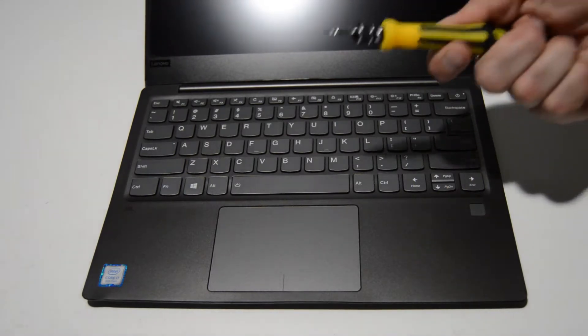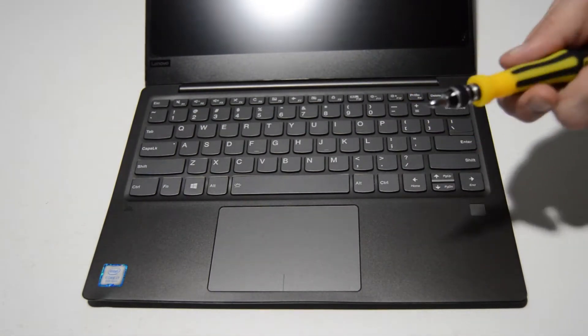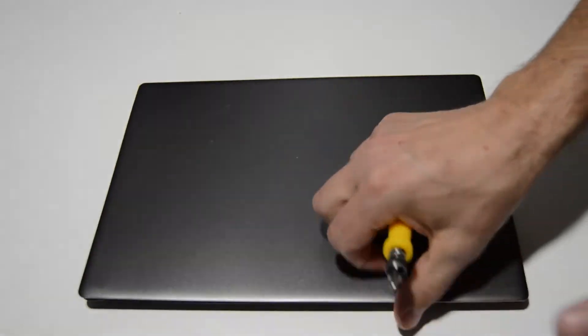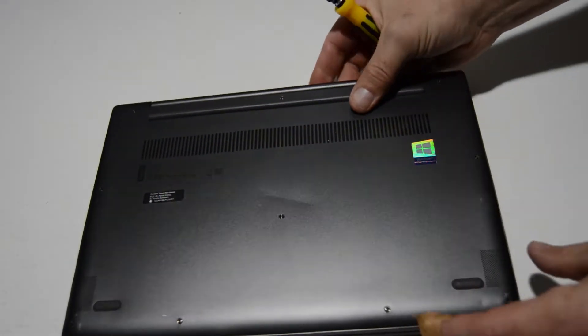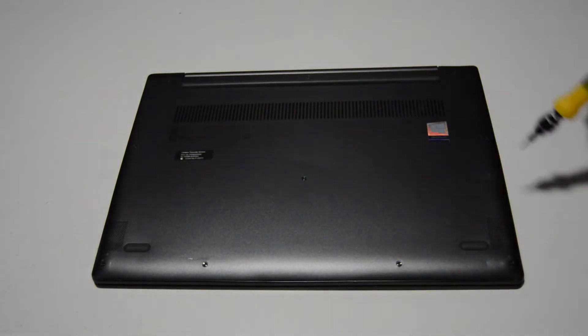To start out, we're going to need a small Torx bit — a T5 or T5.5 will work. We'll flip it over and remove all of the screws in the bottom case.